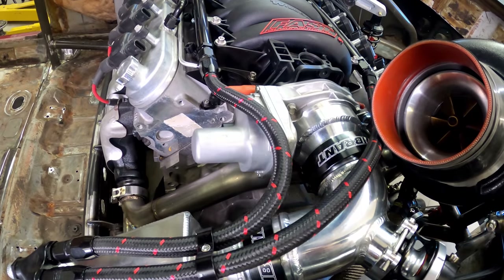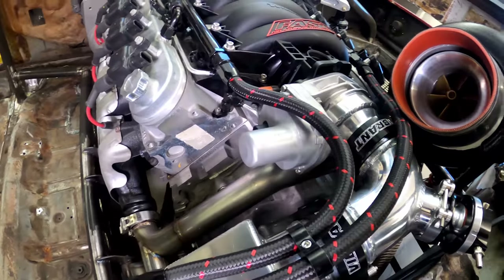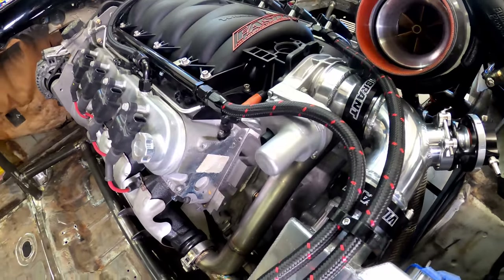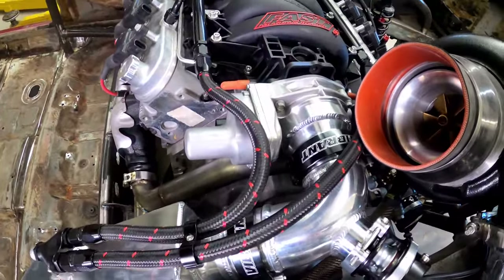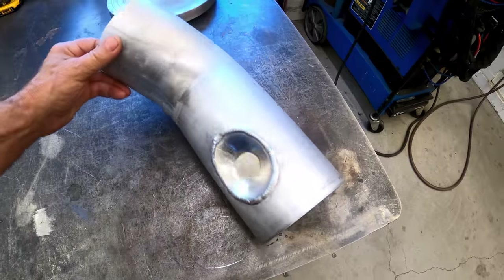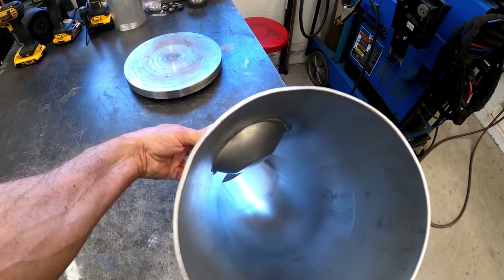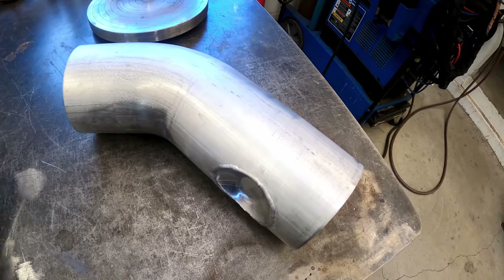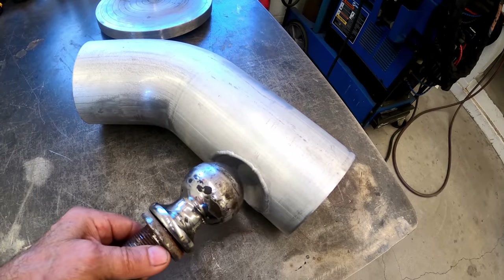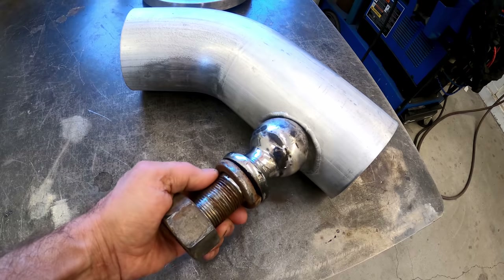The last thing about the air intake tube is that this protrusion on the throttle body was in the way. I thought about cutting it off but figured I might need it for something. To get the tube down as low as possible, I decided to indent the tube. I could have smashed it down, but that's rather hacky. I used a round flat plate and a special tool to make the indent — the tool comes in assorted sizes; this one was 2 and 5/16 inches.